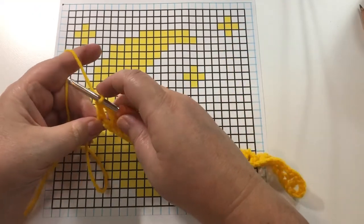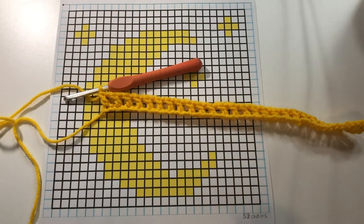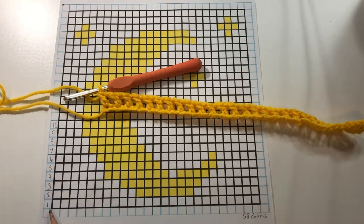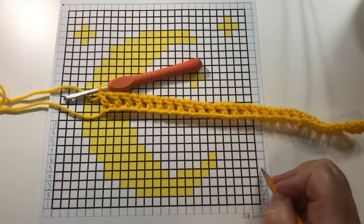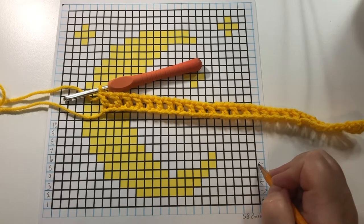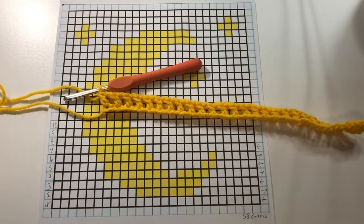Okay, so I'm at the end of the row and I've just made my last double crochet. Now we're just going to number our rows. On this side of my graph I'm going to put the number of each row. On this side I'm going to put arrows indicating which way I'm working. So this first row we work this way, and the second row we're going to come back this way. We have to alternate working left to right and then right to left. So we've completed row one.